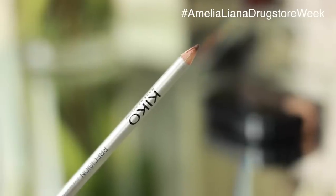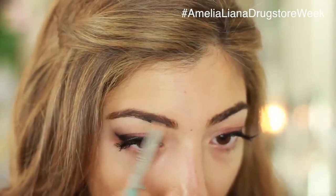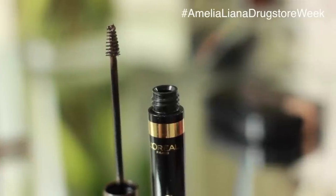Next for my brows I'm using my Anastasia Brow dupe — this is the Kiko eyebrow pencil. I'm just filling in my brows anywhere I have some gaps, and then to set all the hairs in place I'm using my L'Oreal Brow Artist Plumper.